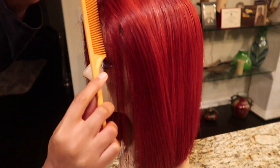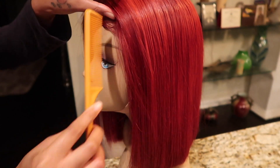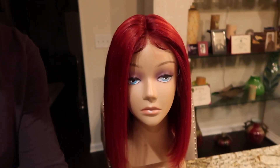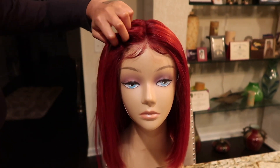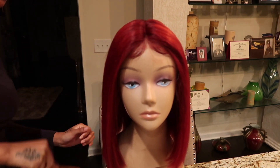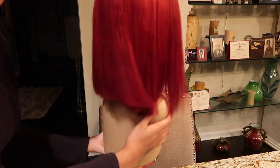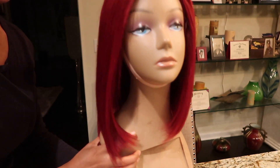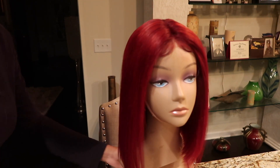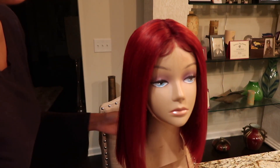Okay you guys, this is the outcome of the wig that I dyed using the watercolor method. I got this wig from Missy Boutique and I paid $125 for it. I like it — it has hues of light red, kind of pink, and there's no dye inside my lace of course. This is just super nice, look at the front. I'm definitely gonna be plucking it.